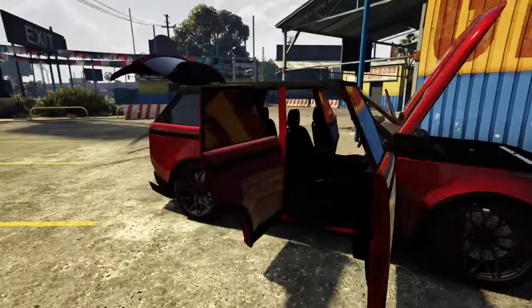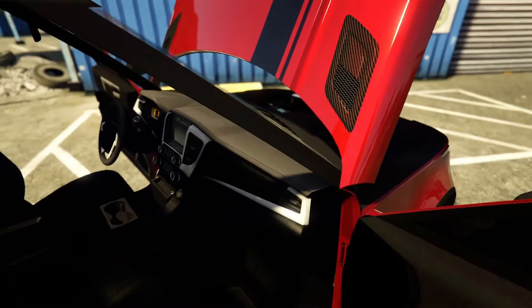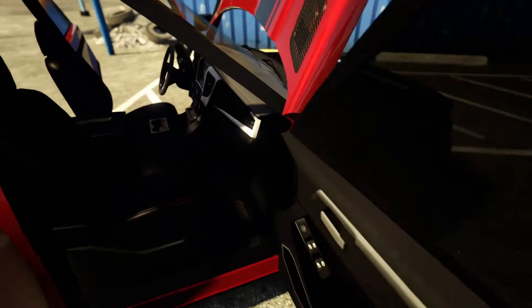Moving on to the passenger side — I love the red stitching on the seats, it is a very nice touch to complement the paint.